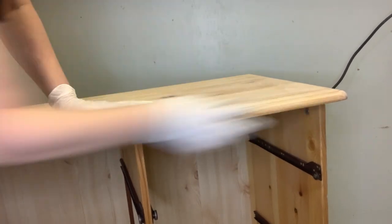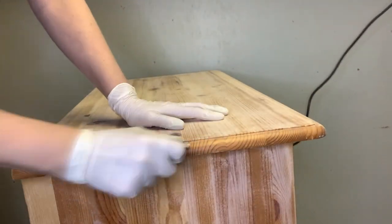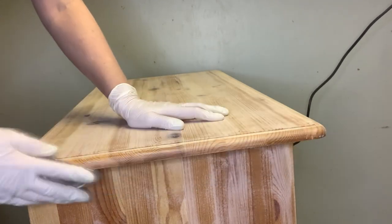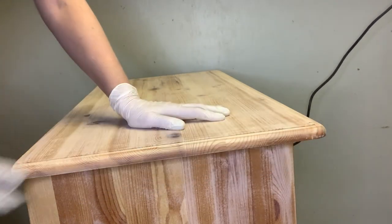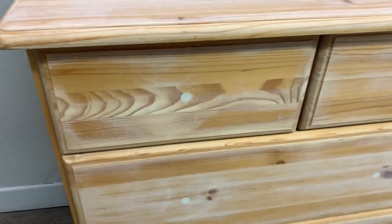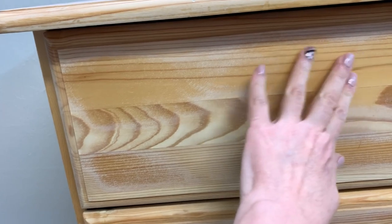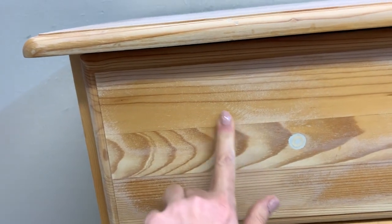Once I completed all the flat surface areas with the sander, I hand-sanded all the rounded edges. This piece has rounded edges on the top and bottom, so I just folded an orbital sanding pad in half — 120 grit as well — and hand-sanded all the edges. Again, not perfectly: the finish was left in some areas and sanded down to the wood in others. You can see some areas sanded down to bare pine and other areas still have a scuffed top coat remaining — this is my lazy sanding technique.